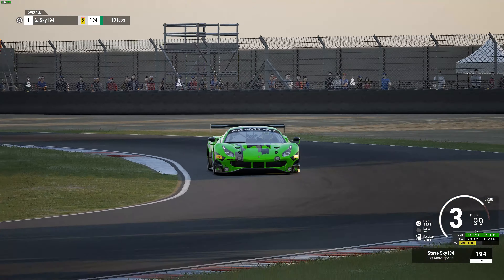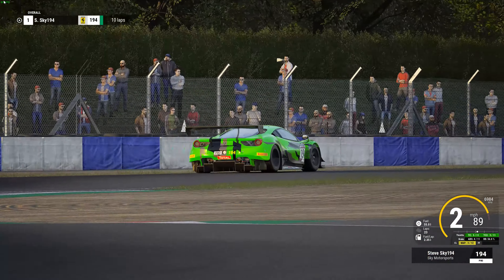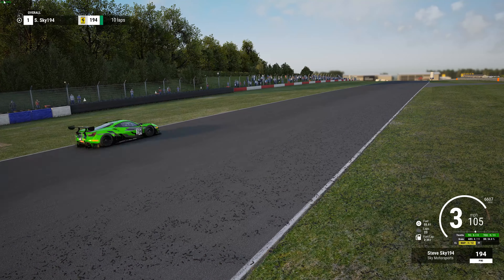I was just doing some setups to see what I wanted to race at Donington Park in the CP race, so I was doing some setups for different cars to see what I liked.